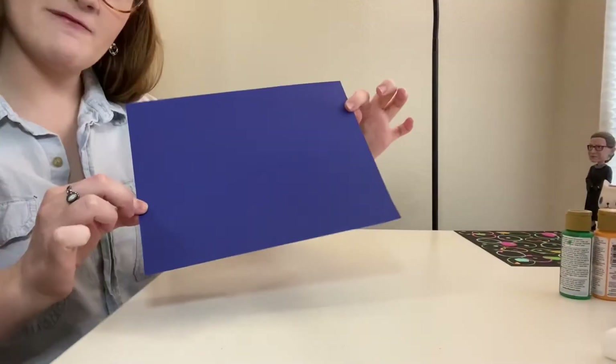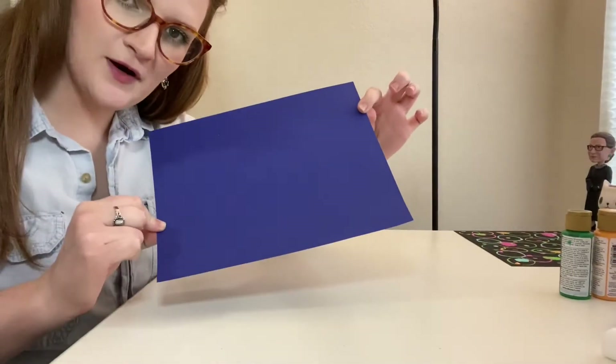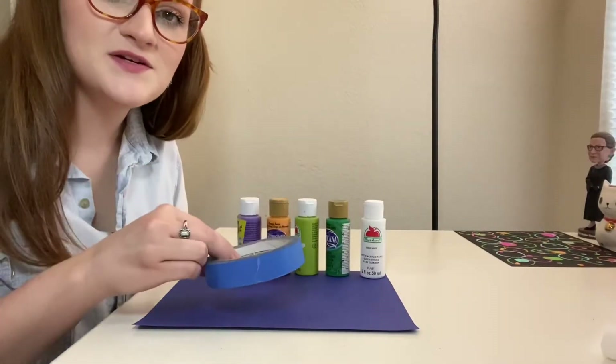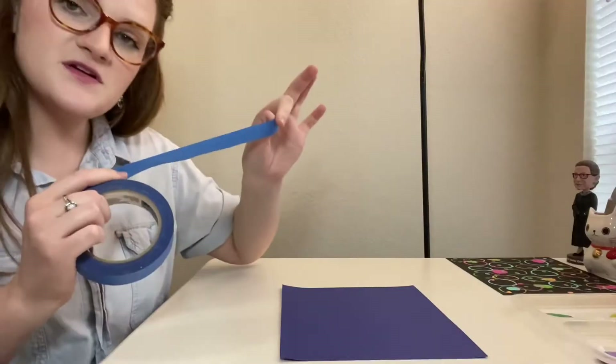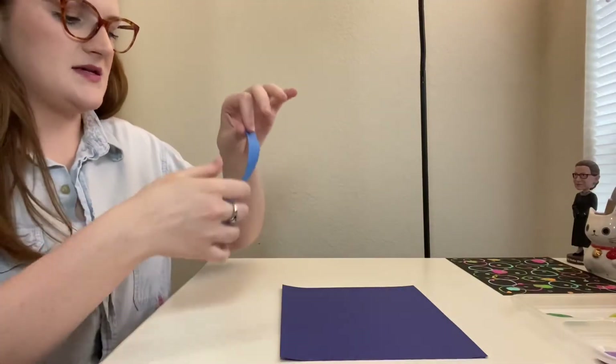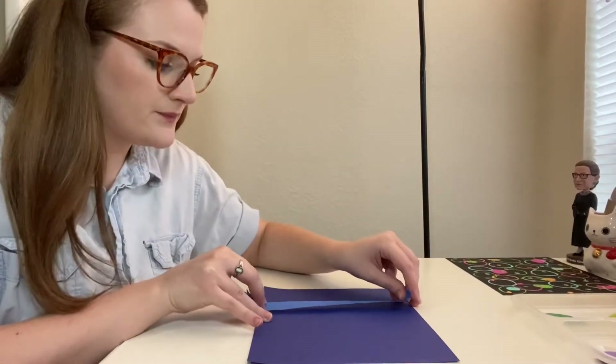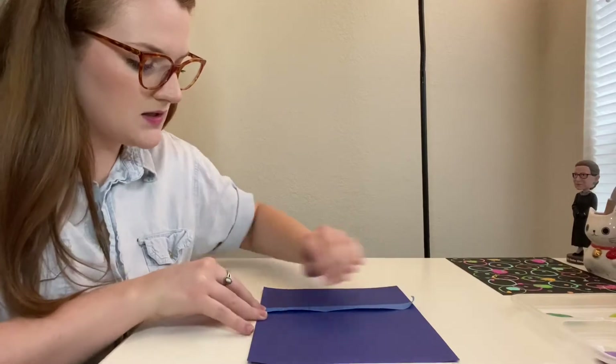For this mini project you'll need a piece of paper — I'm using dark blue cardstock — at least two different colors of paint, masking tape or painter's tape, and cotton balls. The first thing you'll want to do is take your tape and tape out the first letter of your name. My name starts with a K, so I'm going to make a K out of tape.